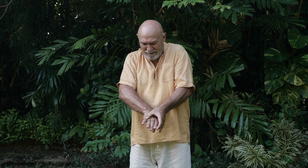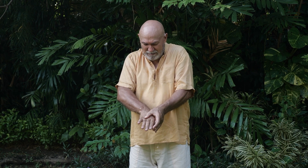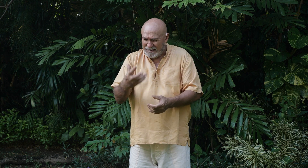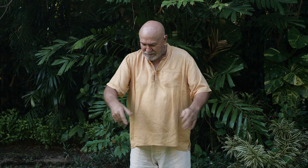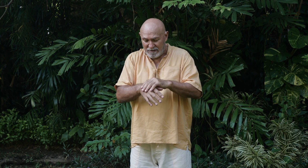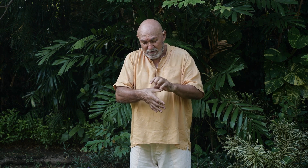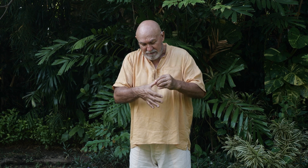If you've ever had a hand massage it's a very cool thing. They do all the joints of your fingers — we're going to do some ourselves. After, your hands feel all alive — it's a very cool feeling. Shake out any tension. Now we're going to do the thumb: move the thumb joints including the one at the tip.